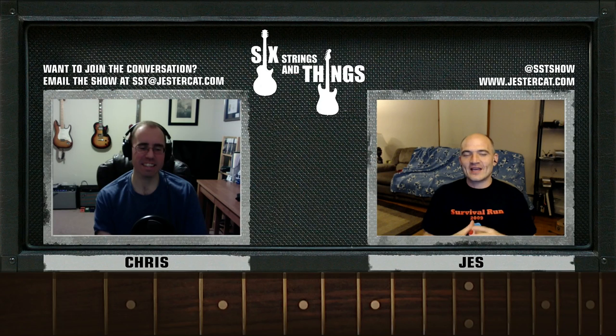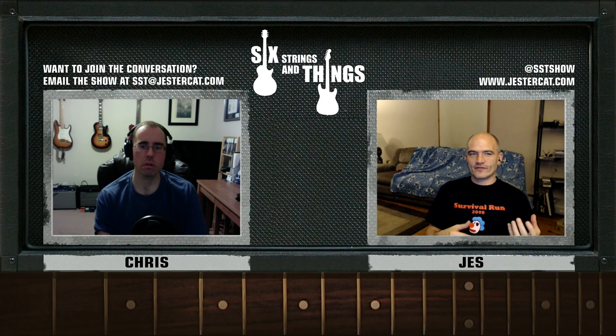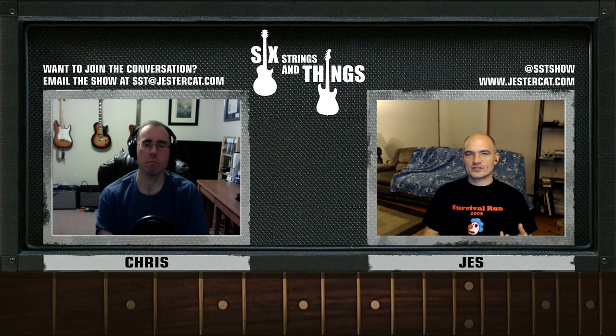I'm kind of moving on from the whole CAGED thing and looking at seventh chord string sets. In jazz, they kind of start you out with different versions of seventh chords: major 7, minor 7, dominant 7, minor 7 flat 5, and diminished.